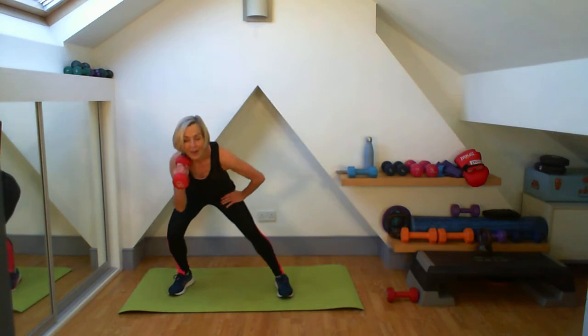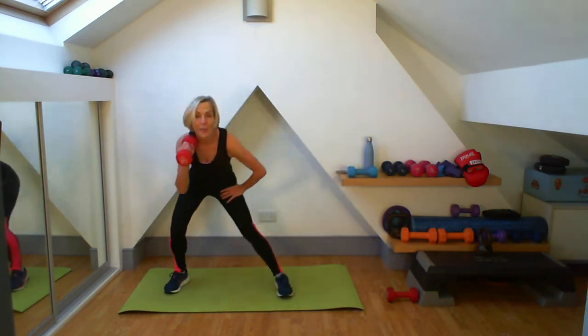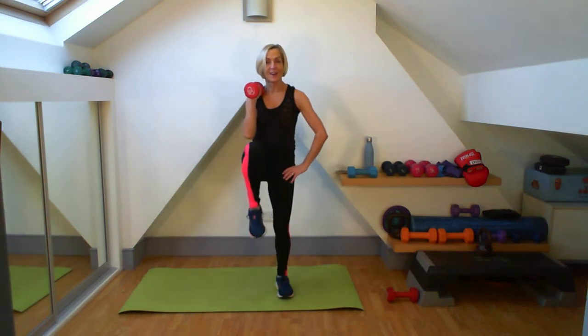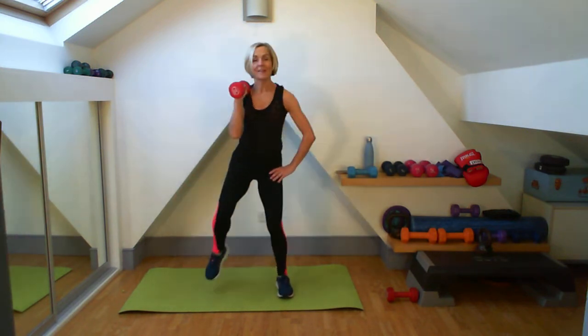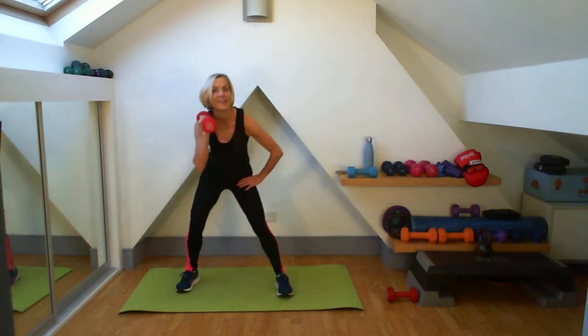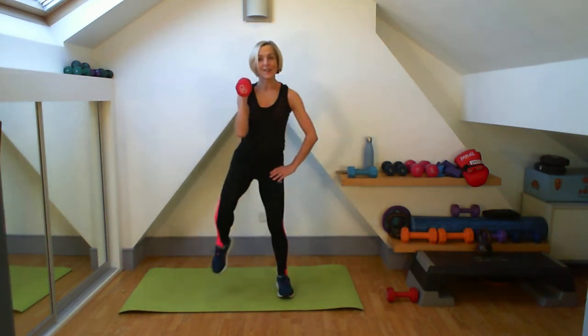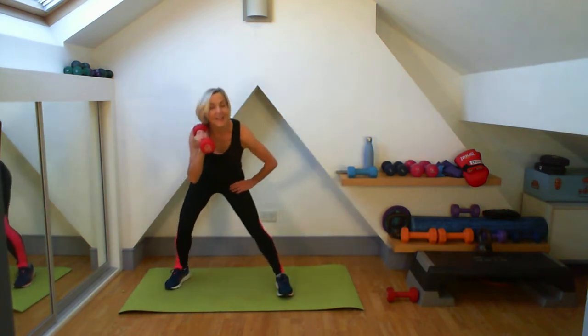Here we go. Out and up — one. Push your hips out. Five more to do. Good, one more. Lovely.